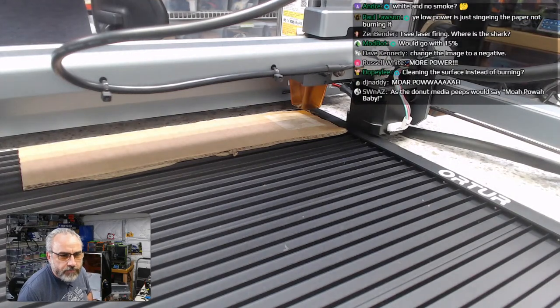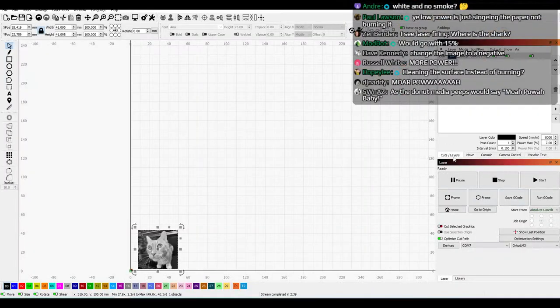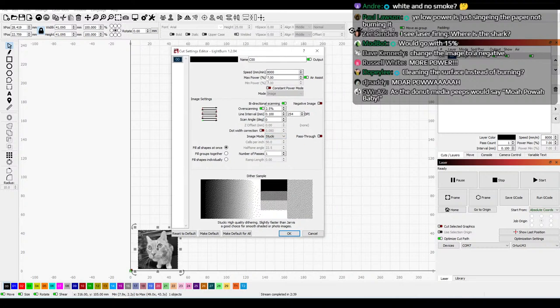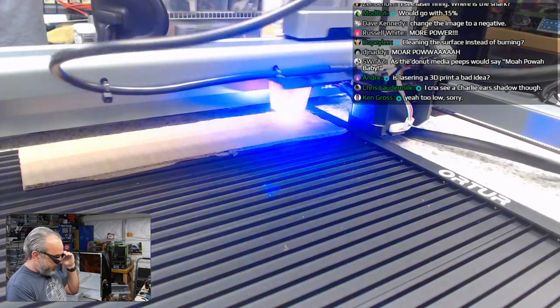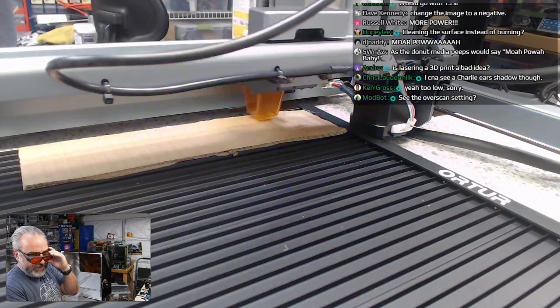As the Donut Media peeps would say: more power! So we'll go over here to cuts and layers and let's bring this up. Let's go to 15%. And I mean it's also speed — I wonder if we should try going 20%. Let's go 15 and see what happens. Back to this — I should just be able to run this again since it's homed. We can home it. Start. Now we've got some dark going on! What's the overscan setting?